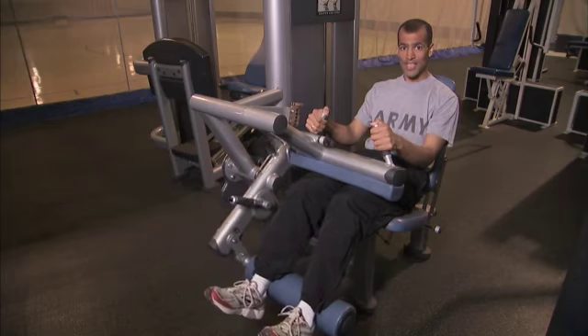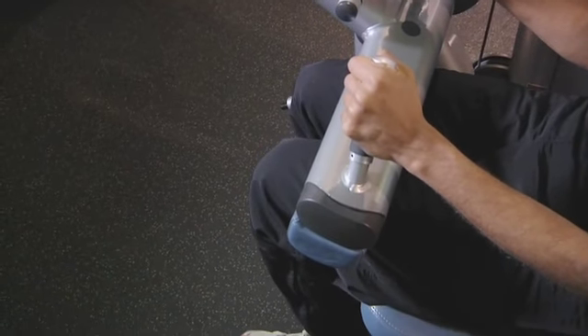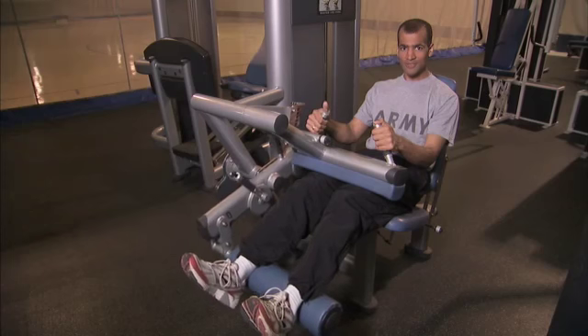Basically, just curl your legs downwards underneath you, then return back to the starting position, and repeat.